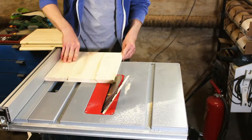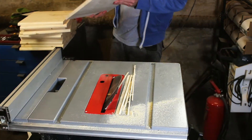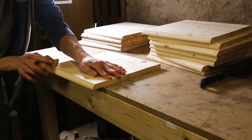As you can see, I have a lot more than 4 boards. That's because I'm building 3 of these nightstands at the same time. Unfortunately, my blade was a little bit dull, so I sanded the cut edges by hand.